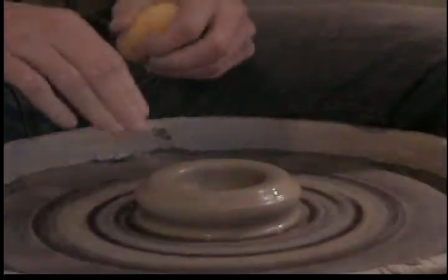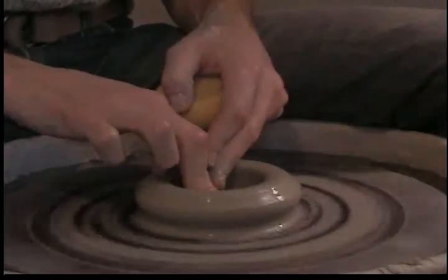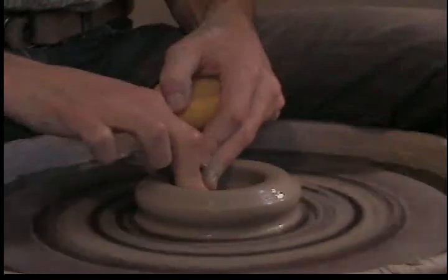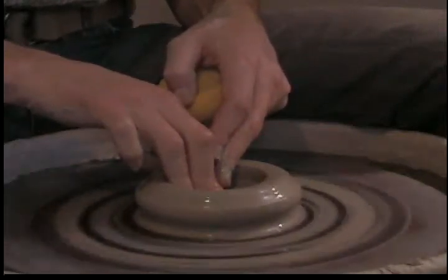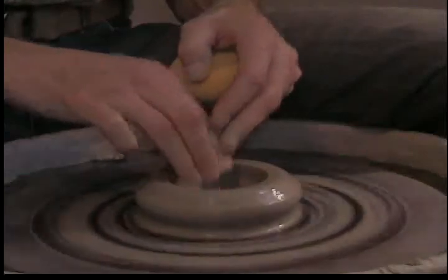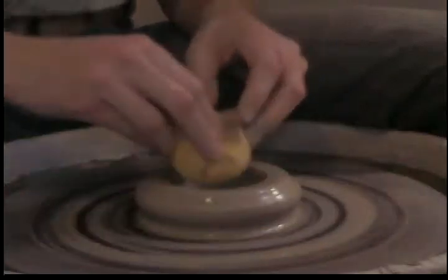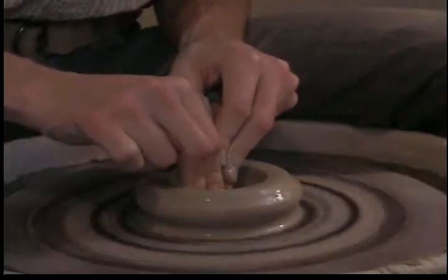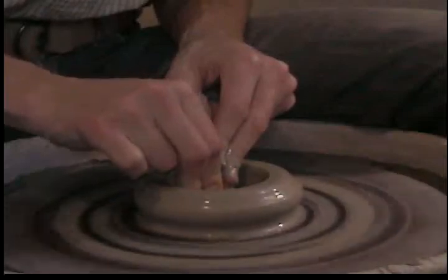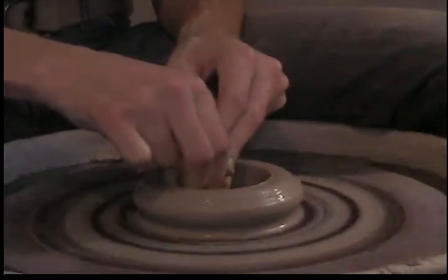Now to finish the floor of the pot, the key is to just make sure that the floor is smooth. You can use a couple of fingers, even three fingers if your pot's big enough. Or you can squeeze most of the water out of your sponge and press the sponge in there, and just smooth it and use a little pressure to actually compress that clay.